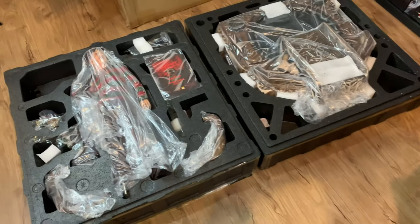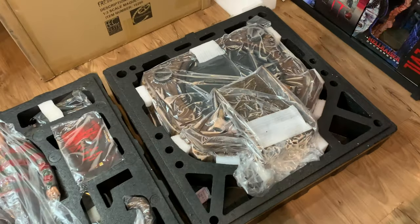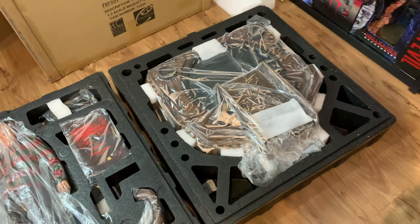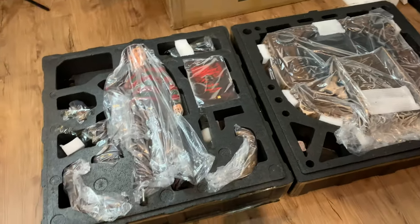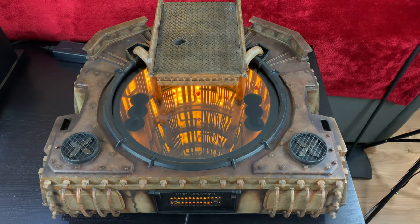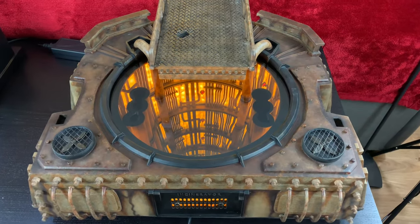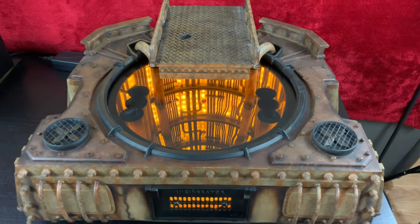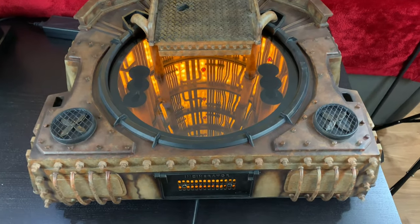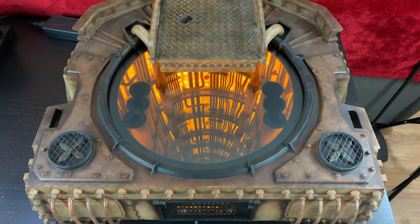I'm going to start unboxing him and we will take a closer look as I go. We're going to start with the base, get that set up, and then get all the accessories in there as well. Doing this by yourself is a pain - I would definitely recommend getting helping hands, but I don't have those.